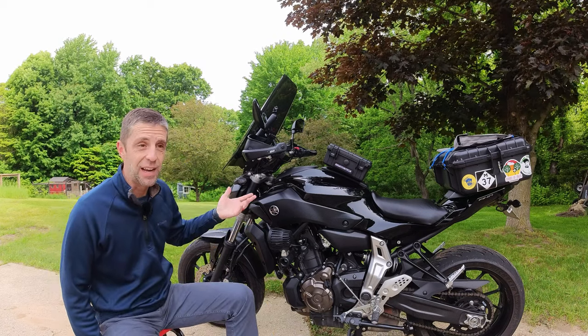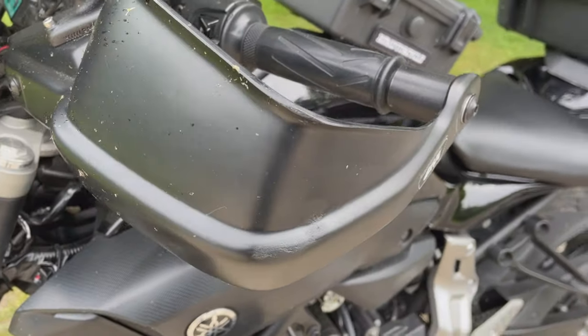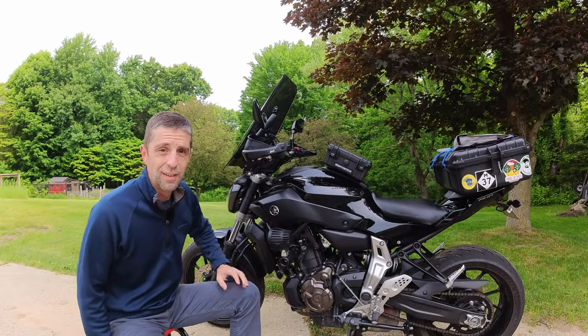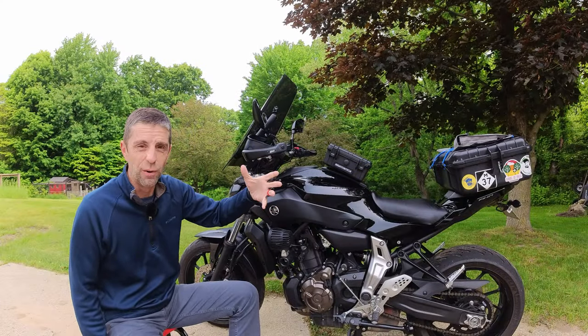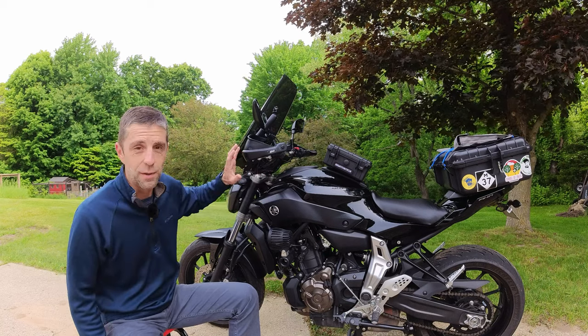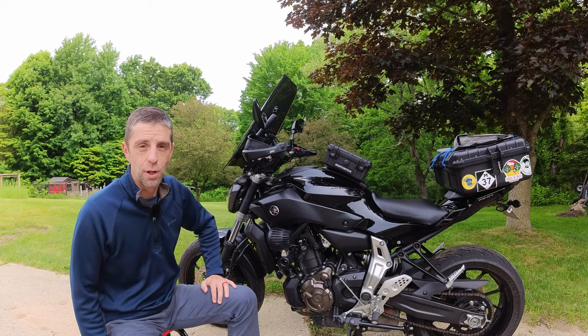Number nine is in the same basic thought with the handguards — they keep bugs and water off your levers and off your gloves. The clutch lever was covered in bugs and I couldn't let go of it with my leather gloves. It gives me all that peace of mind. I love to have handguards for those long trips.